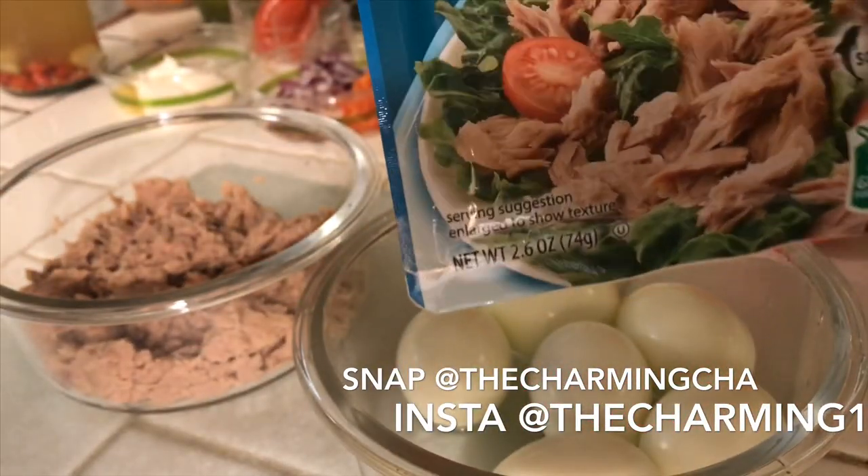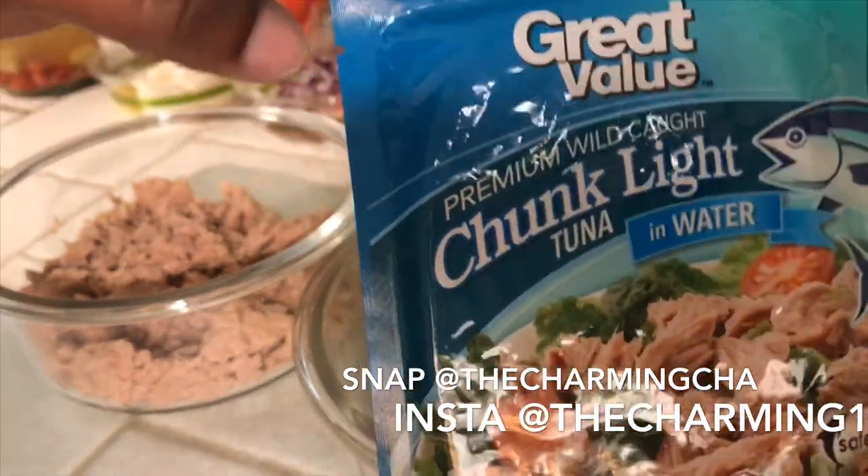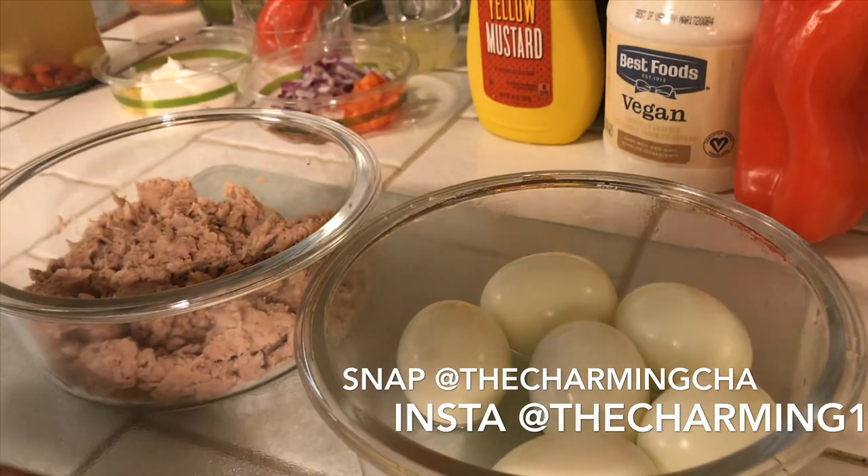You can use whatever brand you want. This is 2.6 ounces. So basically it's like as if I was eating a pack a day, and then I have six eggs, which means I will be eating like two eggs a day.